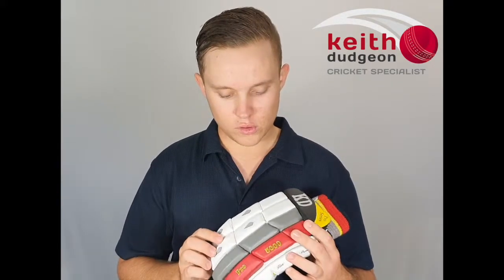Hey guys, this is Christian from KD Cricket and in this video I'll be taking a look at the KD Pro 5000 batting gloves. In terms of protection, these gloves are arguably the best value for money on the market.